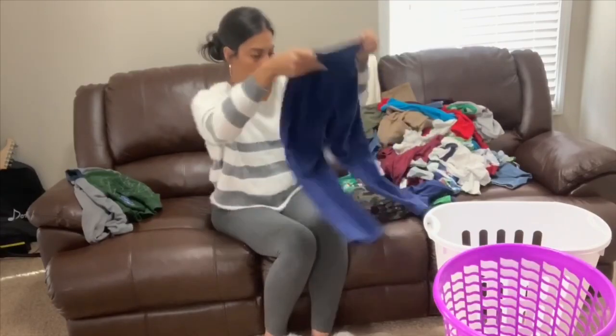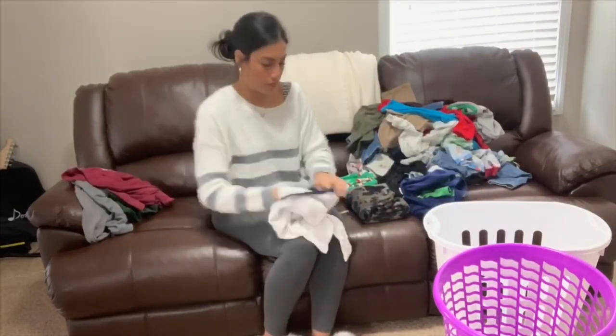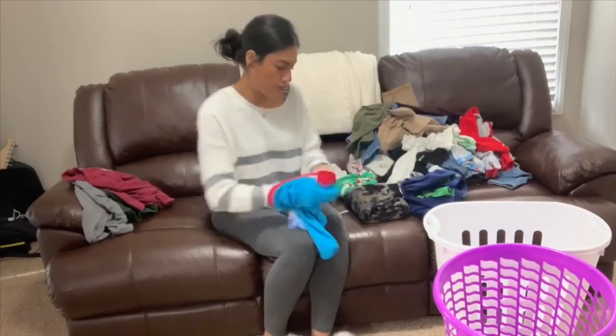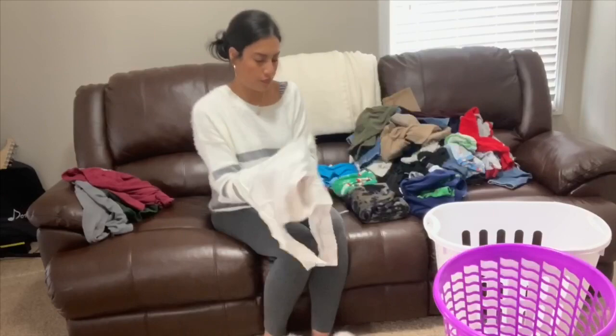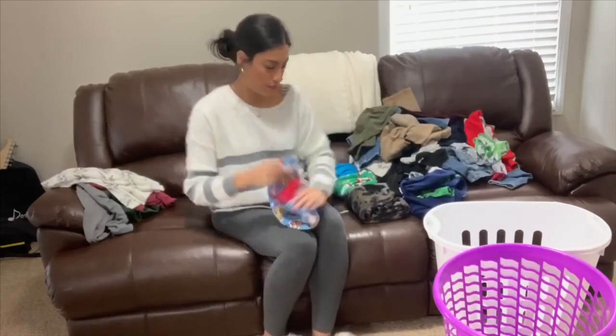Now I'm going to go ahead and fold all of the kids' laundry. Sometimes I fold it in my bedroom, sometimes in their bedrooms, but today I was folding it out in the loft area just because Madison was playing in the play area downstairs and I wanted to keep an eye on her, so I folded it here in the loft where I can fold clothes and also keep an eye on her.